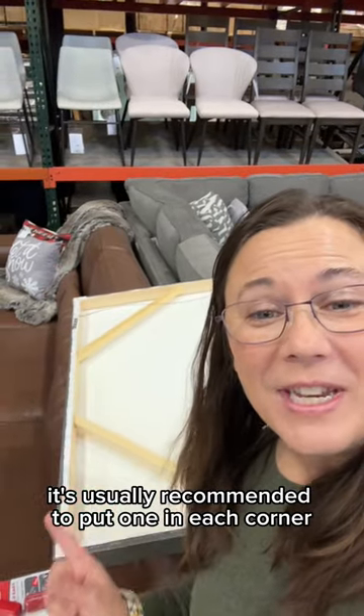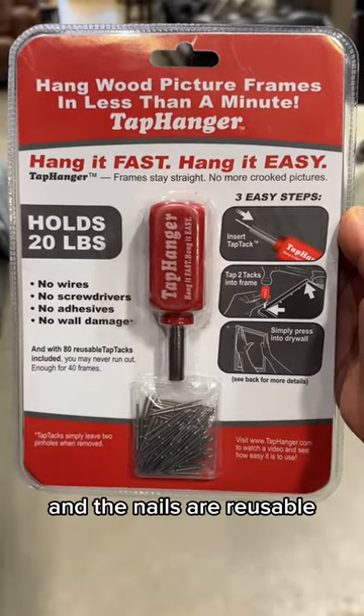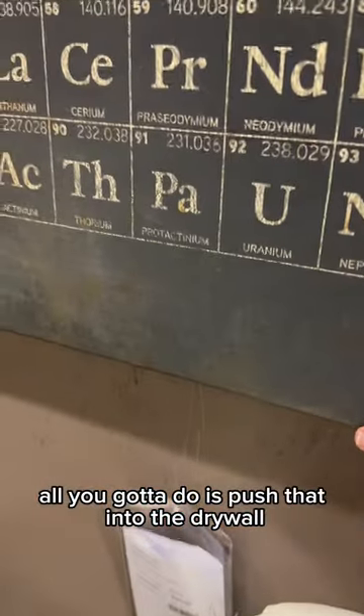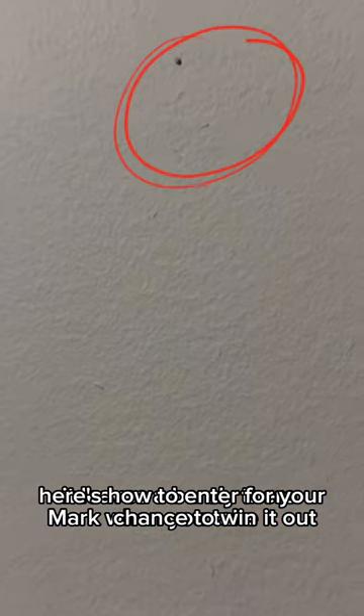It's usually recommended to put one in each corner. They can hold up to 20 pounds, and the nails are reusable over and over. As you put it up, all you've got to do is push that into the drywall, and you're done. It leaves a barely-there mark when you take it out.